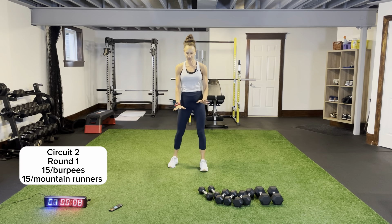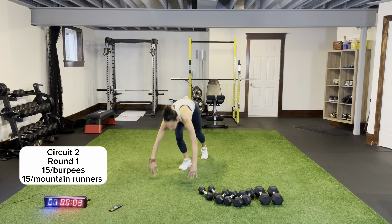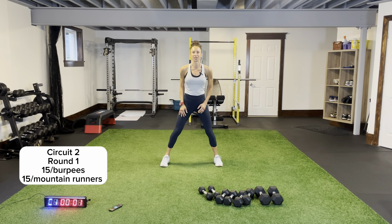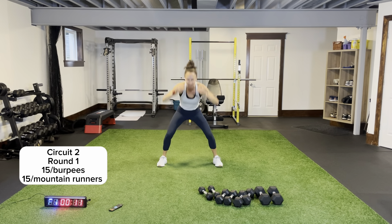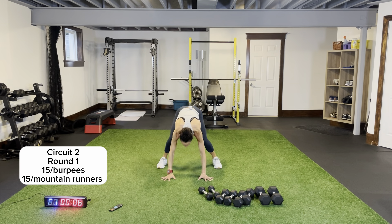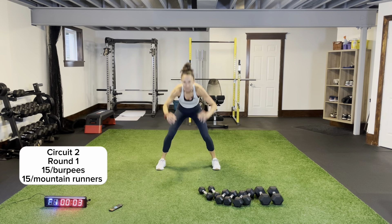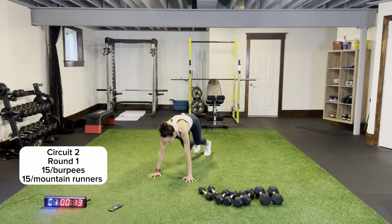Wherever you are in that burpee position, go straight into your mountain runners — drive your knees under your chest. Here we go, burpees 15 — let's do it! All the way down, arms tucked in, all the way up to that ceiling and back. Three rounds of this. Mountain runners — plank position, don't drop that head, no bums in the air.